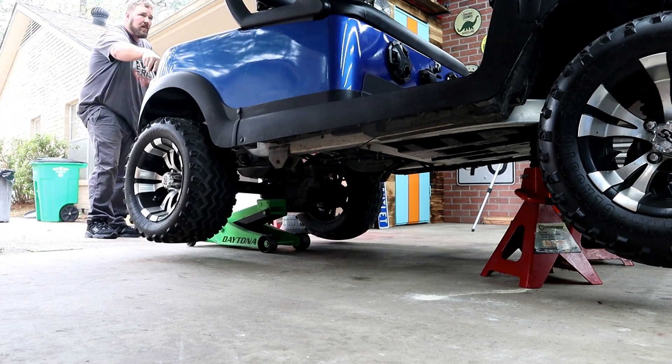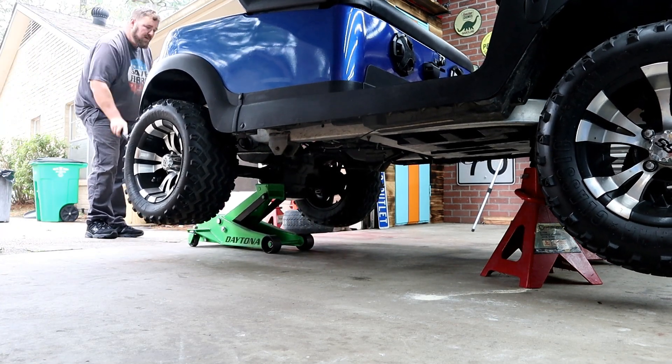Before we get started, always remember safety first. Anytime you're going to be working on a motor or a controller, always make sure to lift the rear of the cart and set it on jack stands. Then before you do any type of electrical work, the first thing you want to do is remove your positive and negative cables so you don't short anything out or shock yourself.